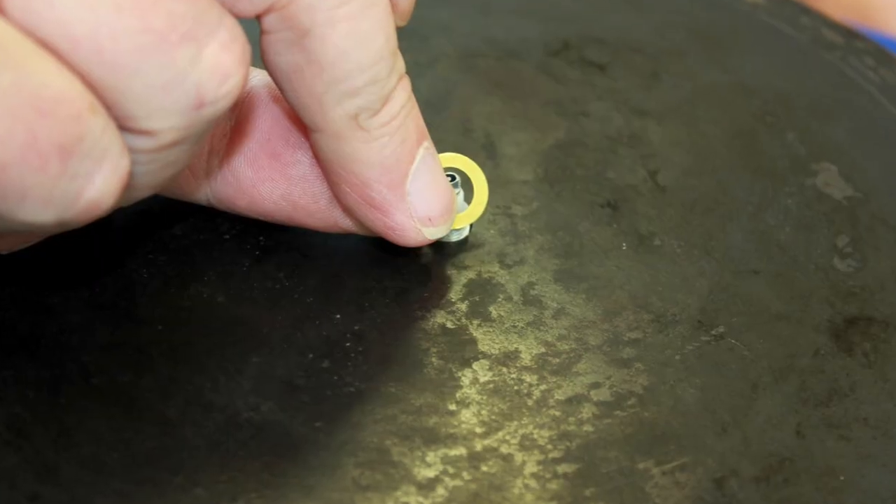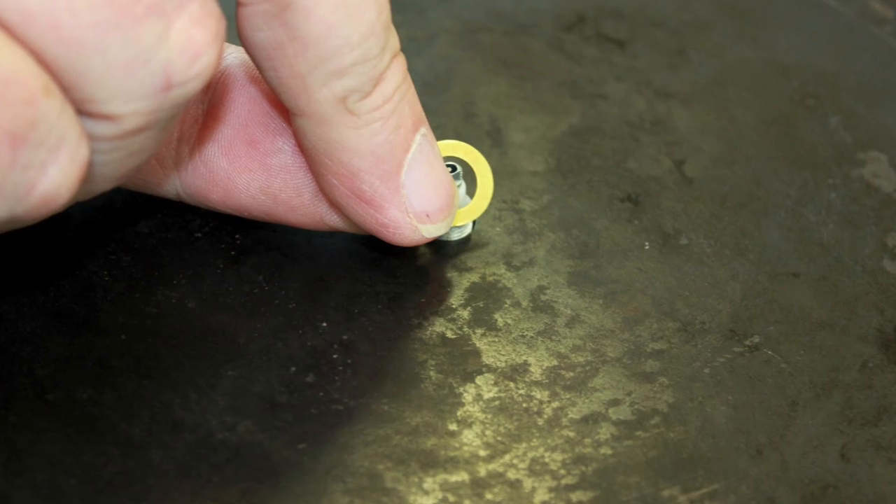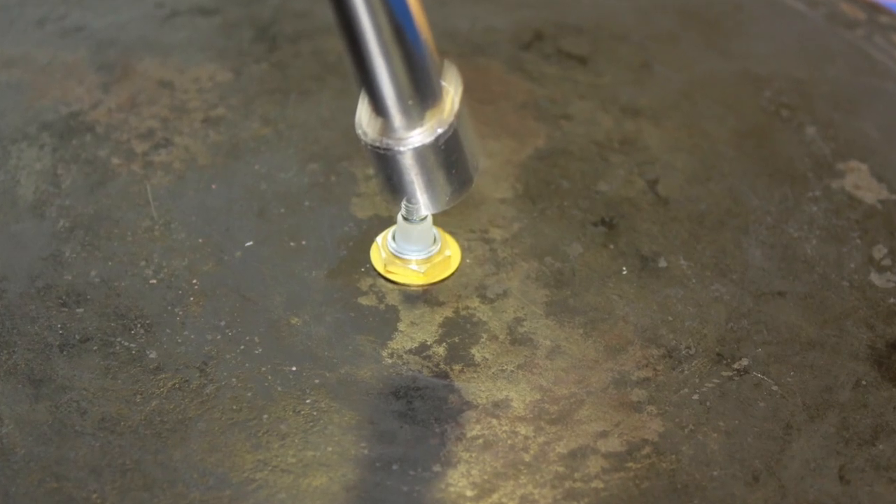Place the washer on, then place the brass hex nut on and tighten. Don't over tighten.